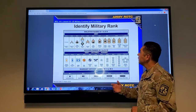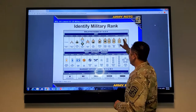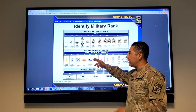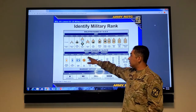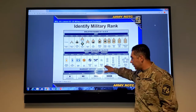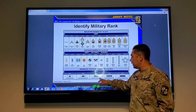Military rank. We have the enlisted ranks, E1 to E9. The E stands for enlisted and it's also a pay grade. The ranks are actually down here. And then the officer ranks, O1 to O10 — again, those are pay grades, ranks are down here. And then we have the warrant officers, W1 to W5, ranks down here at the bottom.